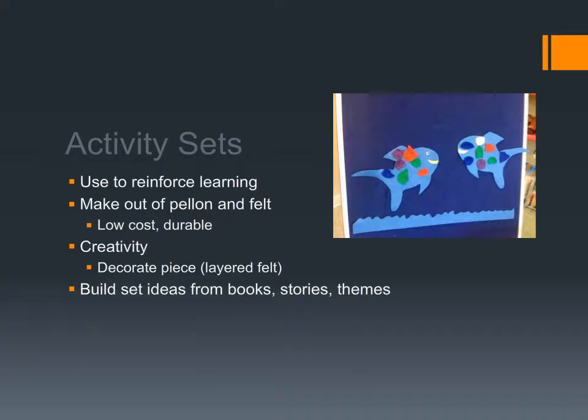On the back of a cardboard piece, you just put a little piece of felt, flannel, or a velcro button so it will stick to your felt board. They don't have to be made out of fabric — as long as you put something on the back that allows it to stick. You can build lots of set ideas from books, stories, and themes. Children will be so glad to participate if you say, 'How about everybody make a rainbow fish for the felt board?' Every time that set is out, they get really excited if they can contribute.